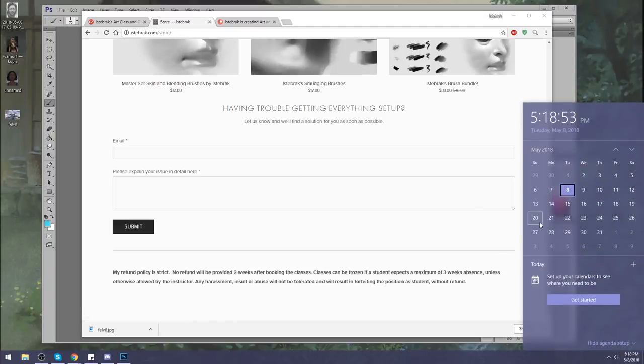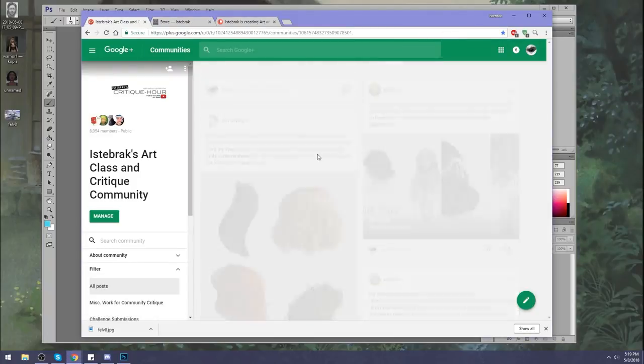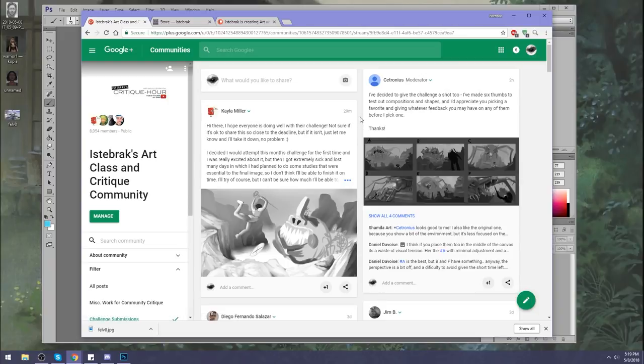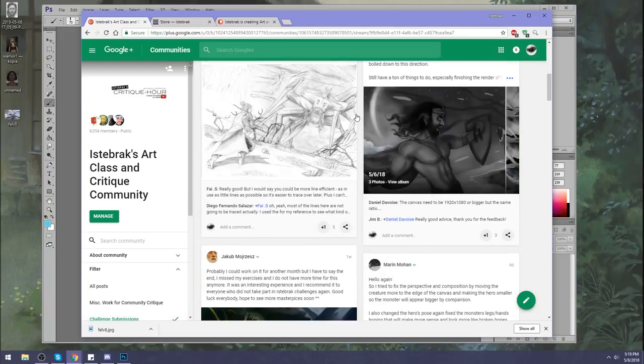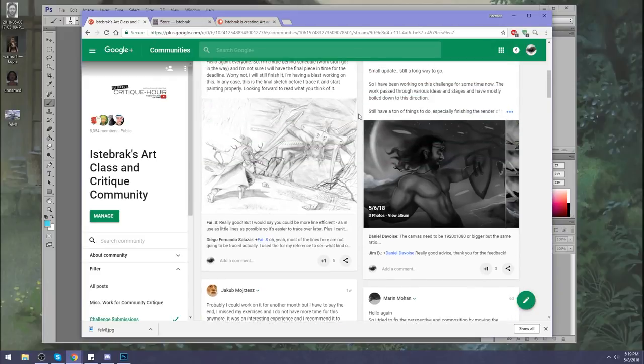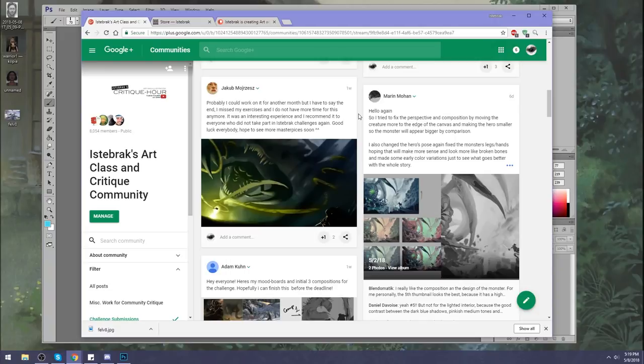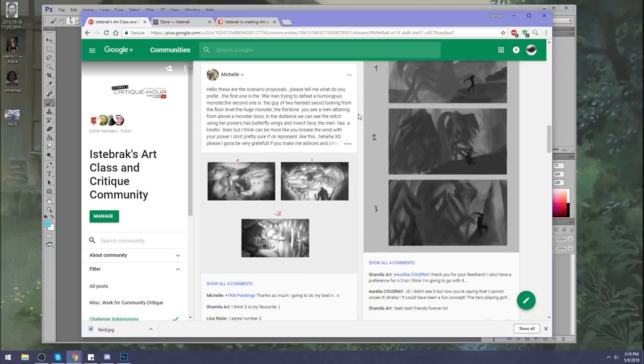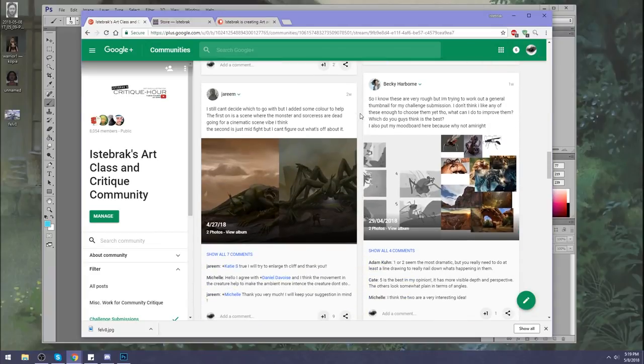The update is on the 14th, the sale is this weekend, and this Thursday is the due date for the Boss Fight challenge. A lot of people get the idea, but make sure it's a full environment — not a character design or standing character. I want to see color, pushed fully, with work in progress, thumbnails, and mood boards showing what inspired you.